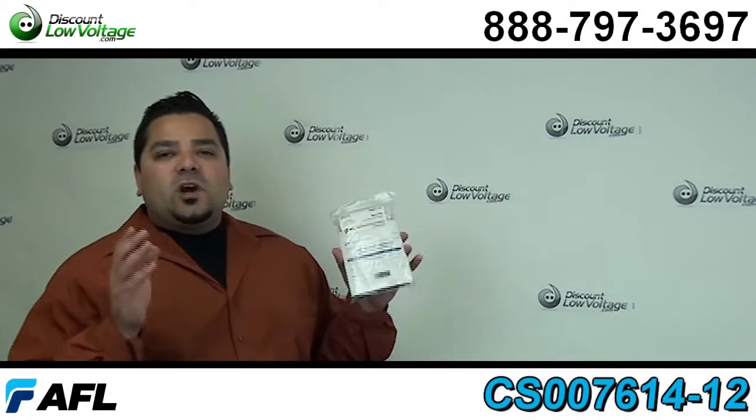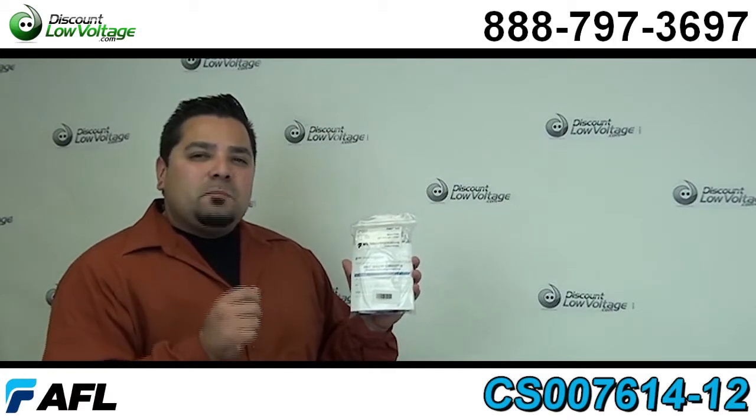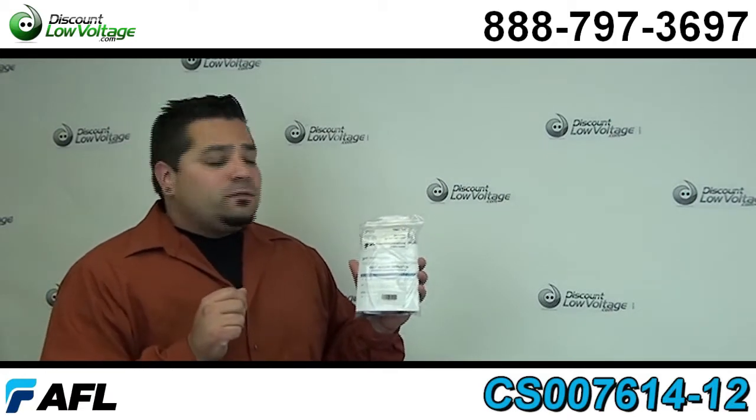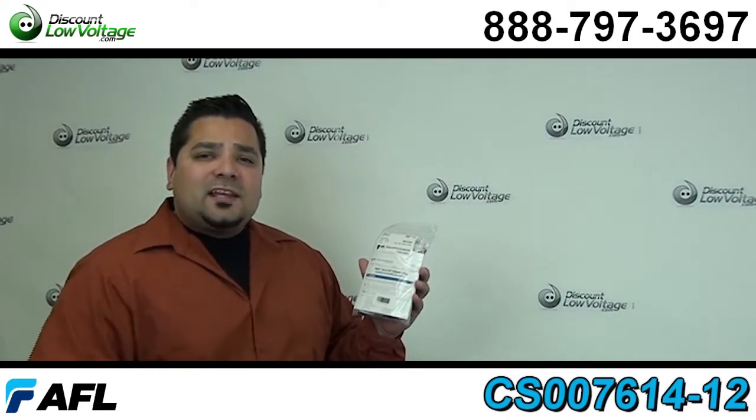Hello and thanks for visiting. Today we're going to go over the AFL Telecommunications Fast LC Multimode 62.5 connector. Now let's go ahead and crack one of these out and get a better look.